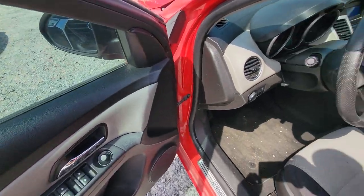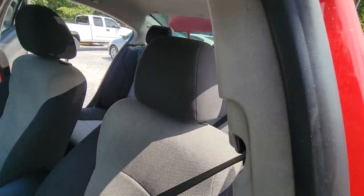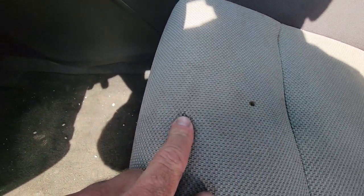Alright, we're doing an interior walk around on a Chevy Cruze. Got a cigarette hole here, and a burn here as well.